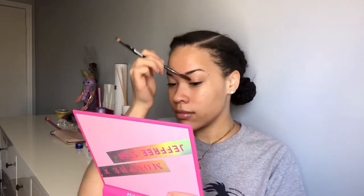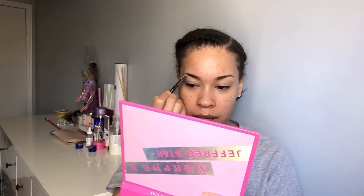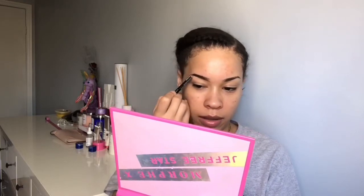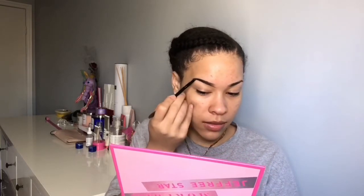I like to start off with my eyebrows because I feel like they take the longest. I brush them out to make them look decent, then go in with my pencil. I don't like to draw too much because I like to blend it out with the brush. I just do something like that and then come back with my brush and blend everything out, then do the other eyebrow.